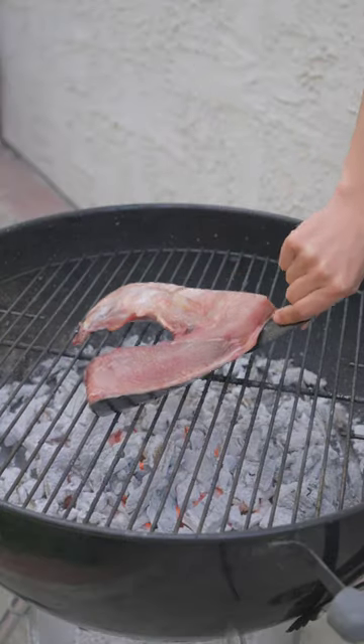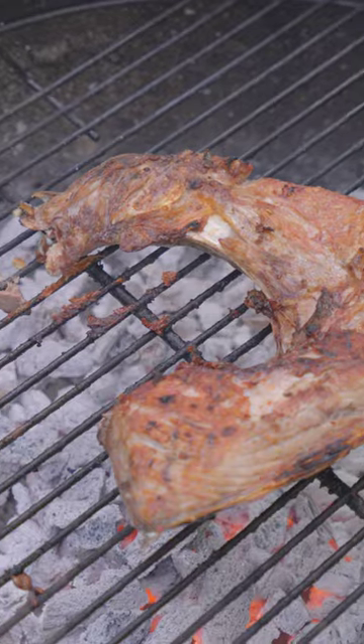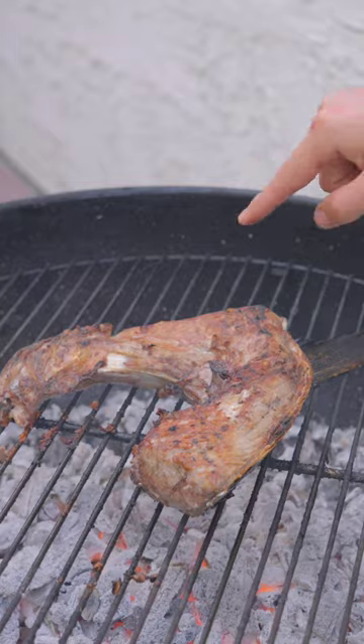We'll lay it skin side down. Flip every one to two minutes. You want the coals to be at about a medium heat. Once it's nice and crispy on top,